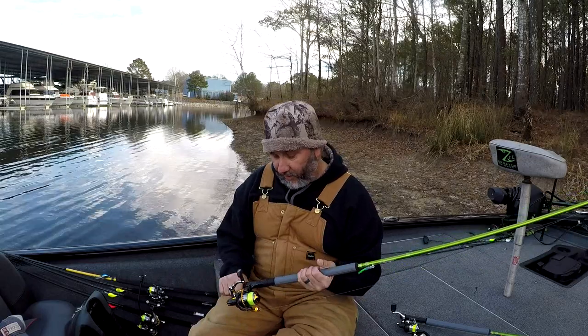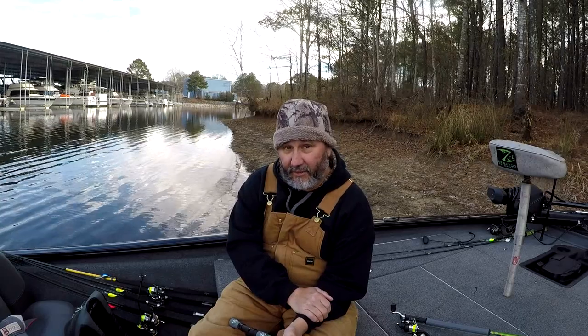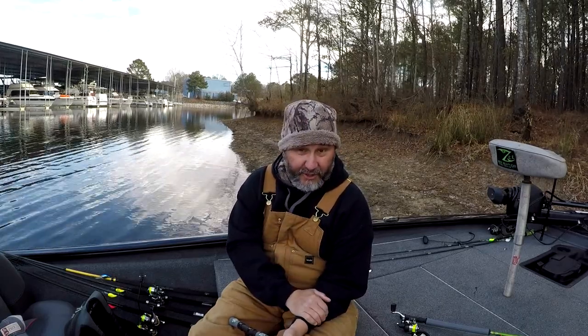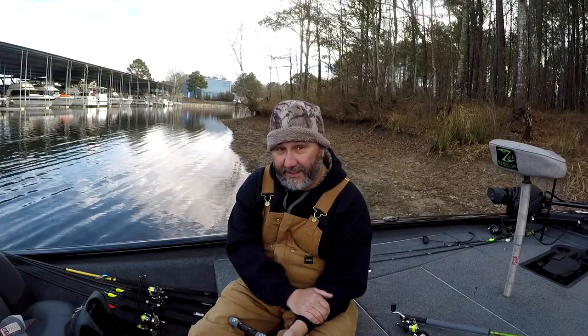With that said on how good this rod is, I'm going to take you guys to some footage right now. I was out here all day and I got one fish, but let me tell you, that fish was awesome. Let's go to the footage right now and I'll explain it when we come back.